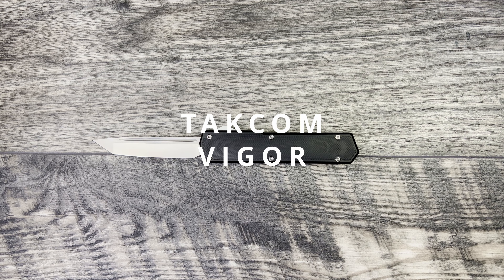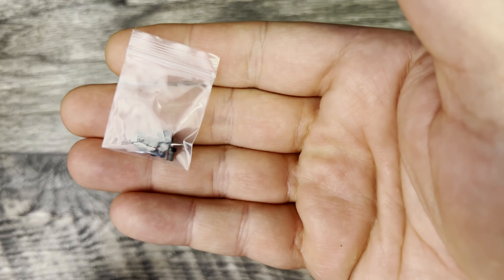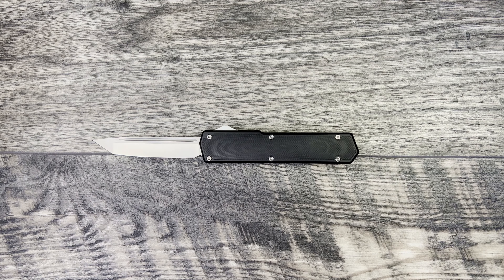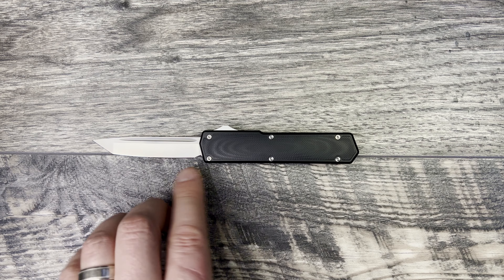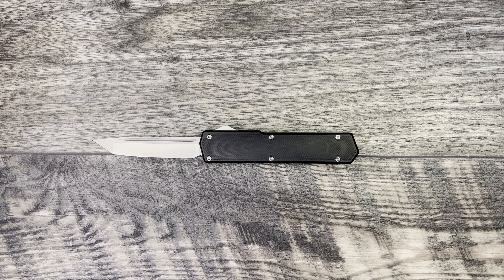So what we're going to do is some size comparisons, jump into my thoughts and impressions on the knife, and we're going to switch out to the black hardware on this one. I think it's going to look so good. I know the silver matches the blade, but I just think an all black handle with the silver blade is still going to give you that tux look, and it's going to look really good.